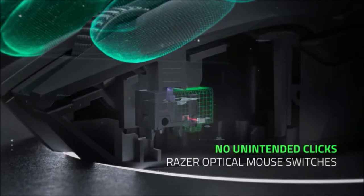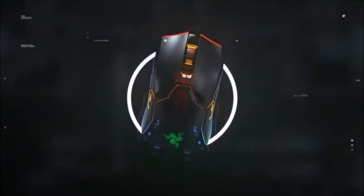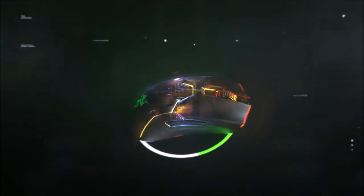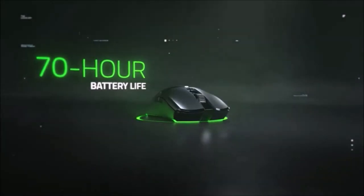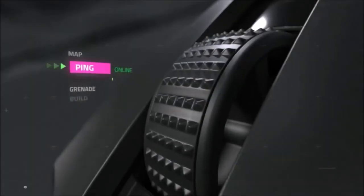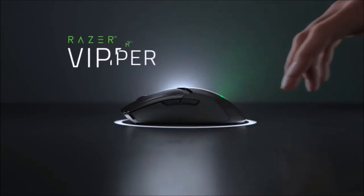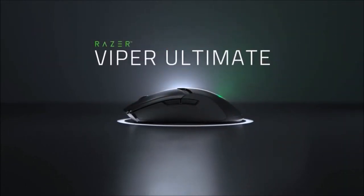It sports a rechargeable battery with an autonomy of up to 70 hours. There is also a version that comes with a sleek-looking charging dock with RGB backlighting. Overall, the Razer Viper Ultimate is an incredible wireless gaming mouse. If instead you prefer a design and grip that favors right-handers, take a look at the Logitech G502 Lightspeed.